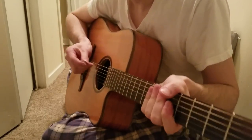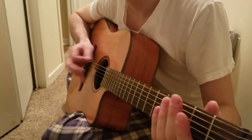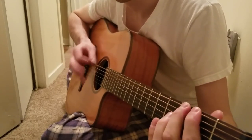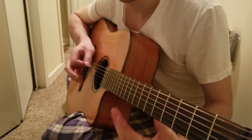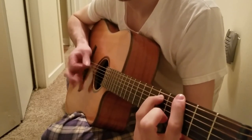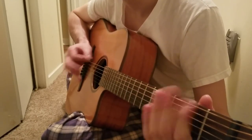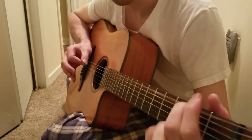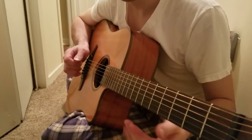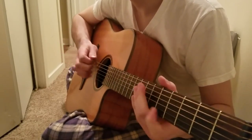It's got a really interesting, kind of bright overtone to it when you play, especially on the lower strings. It's got a scratchy sound — it's kind of interesting. If you do pick scratches too, it's got that kind of interesting tone to it.